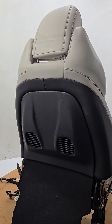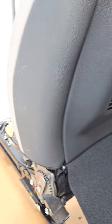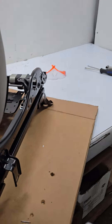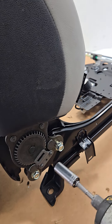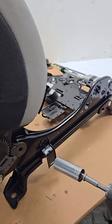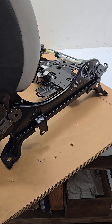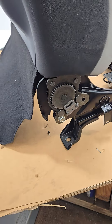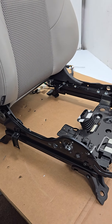After you get all the plastics off, you will expose the bolts that hold down the backrest in place. There will be two on each side and they will be 14 millimeter. You just undo them, but you'll have to use some force to get them broken loose because the factory puts a lot of torque on those bolts, so just undo them and it will be free.